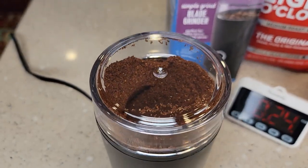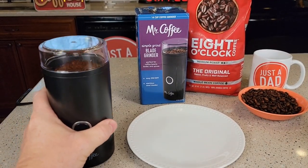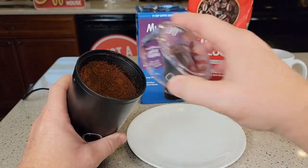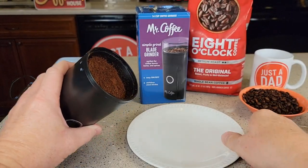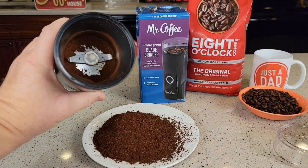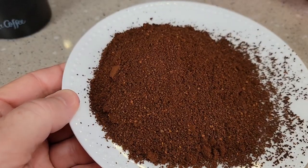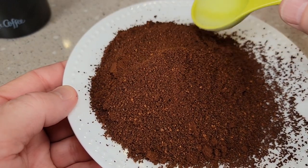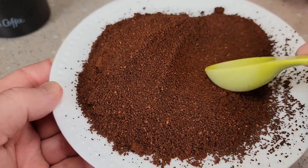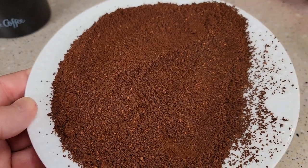It did a good job. Let's open it up and see how it did. Before you open it, just give it a tamp to get everything off the top, then open it up. You can dump it out. Some of the stuff does stick in there a little bit. It actually did a pretty good job — that should be medium grind and it is pretty well medium grind. I'm pretty impressed with how well it did.